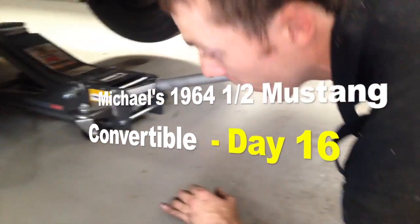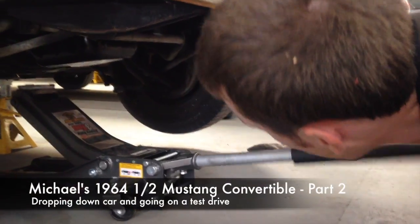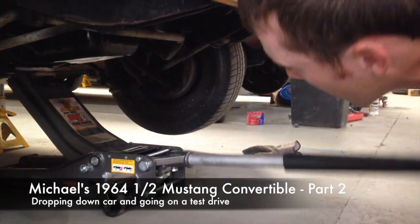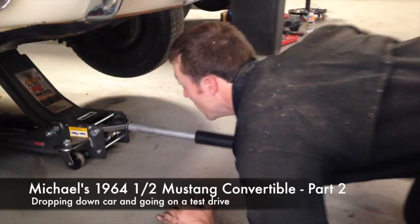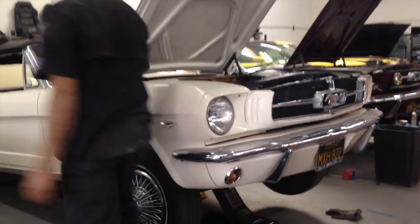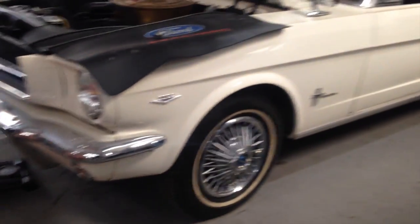I'm jacking up the front of the car so you can drop her down, get her out of here, get that new top, so that she can be driven with gusto by you, Michael. Put the top down. It's a cruise, man. It ain't that exciting — well, it's exciting for me, but better be kind of for you too.